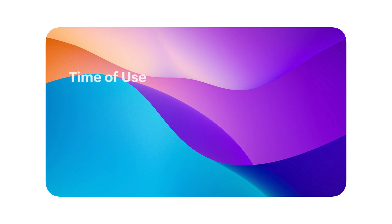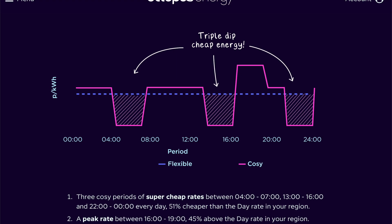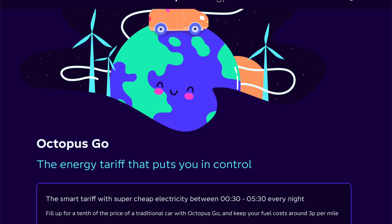The next option is time of use. Time of use and manual control would seem on the surface to do the same thing, but time of use is for people who have set time tariffs — meaning between these hours the energy is cheap and between these hours the energy is expensive. You just tell the system when your energy prices are expensive, and during the cheap hours it will import power from the grid. So if you're on a tariff like Octopus Cozy or standard Octopus Go, where you have a set defined period every single day of low cost energy, then you would use the time of use settings. Just put in when the peak times are and it will take care of the rest for you.